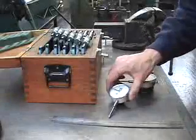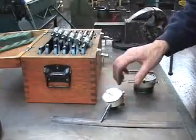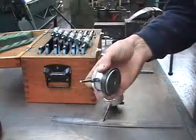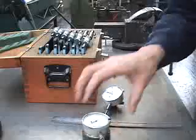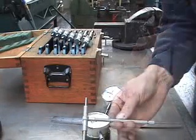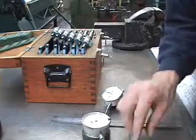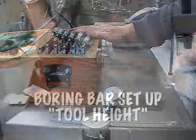For this operation we have a couple of tools: a dial indicator going on a magnetic base, another dial indicator on a magnet that we're going to use for taking our cuts, a snap gauge for measuring internal diameters, and a set of micrometers.